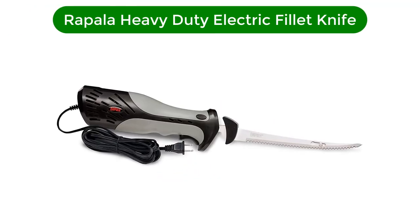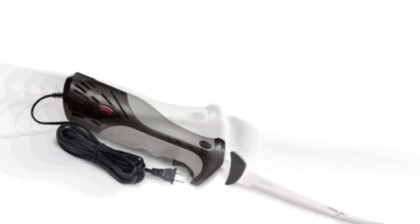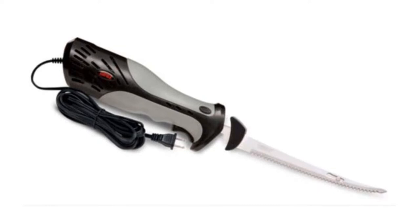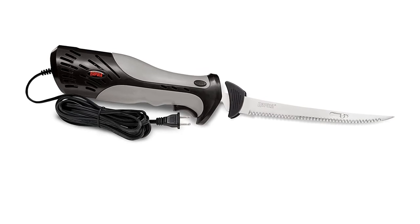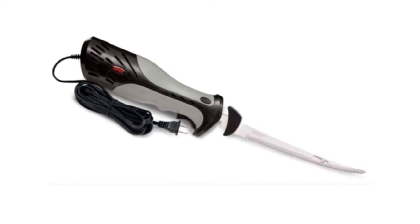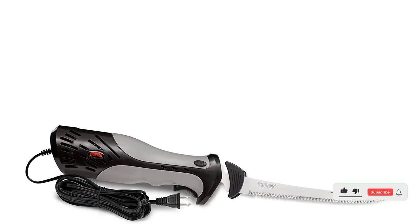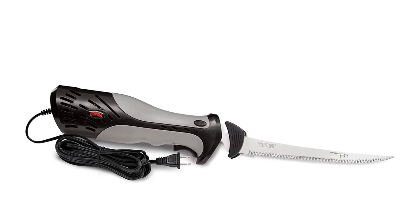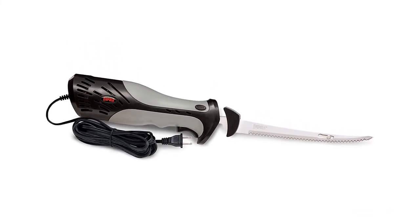Fourth best pick is the Rapala Heavy Duty Electric Fillet Knife. Cutting through fish requires a gentler touch than you'd apply to meat or poultry, and since electric knives aren't typically known for their subtlety, it can prove challenging to find one that expertly slices fish fillets without tearing the flesh. The Rapala Heavy Duty Electric Fillet Knife handles this task with aplomb. The thin 7.5-inch blade will easily remove fins and scales, and allows for enough control when slipped underneath the skin to run along the backbone.